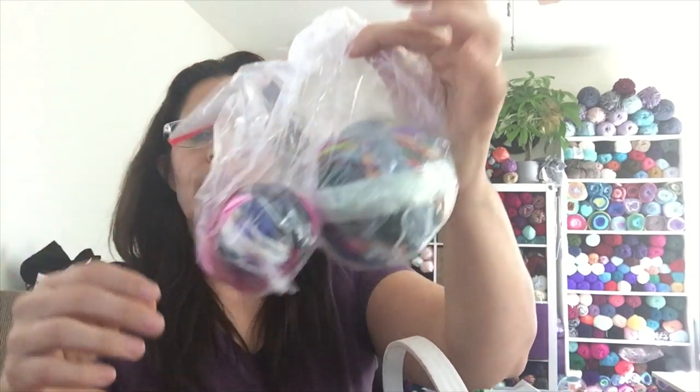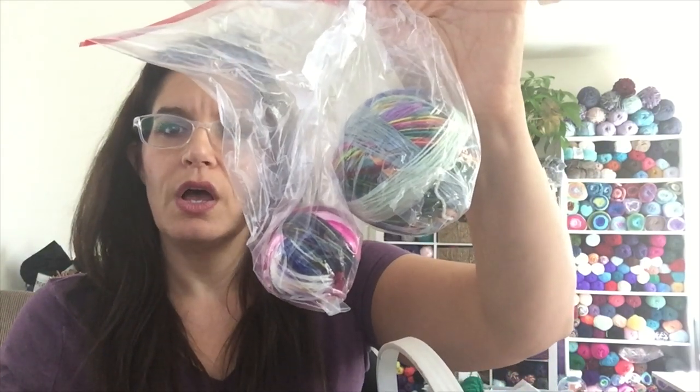If you guys have any other projects that you do with minis, let me know — because I'm well prepared! I also have two magic balls from bits that were too small to add. This will definitely be carried on — it's going to be a Christmas project.